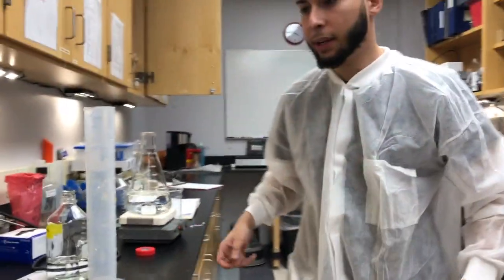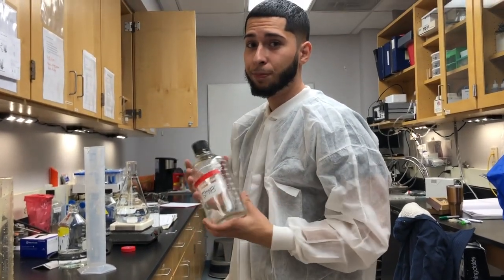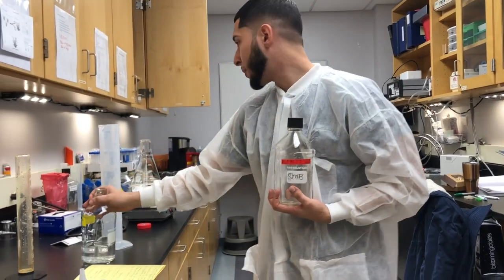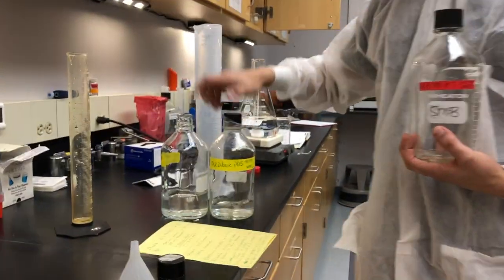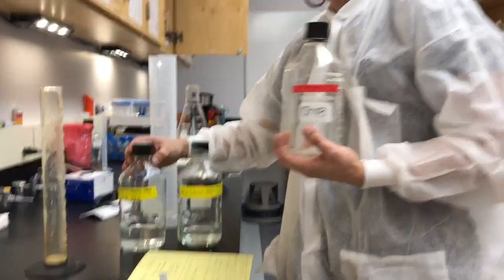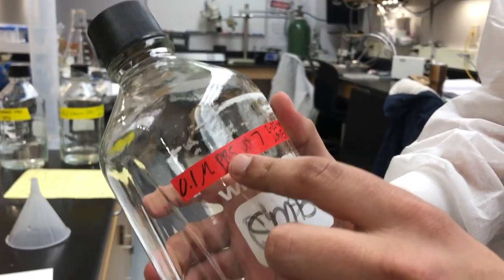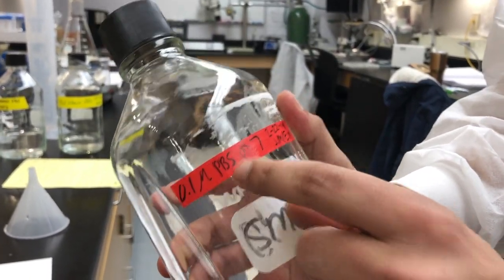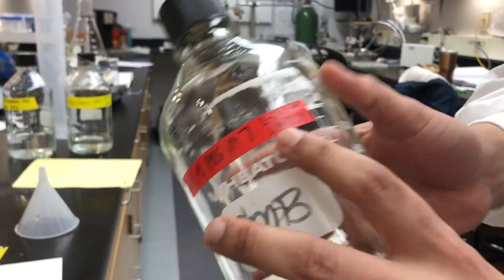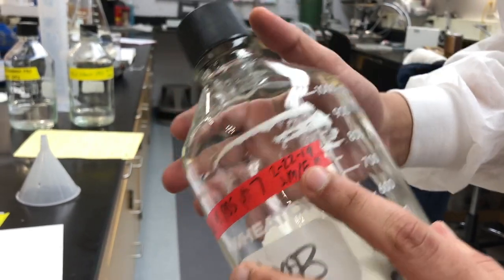Now while this is stirring, it's important to know about labeling your beaker. This is very important in the science community because a lot of these solutions look the same but can be very different in chemical properties, so you have to label everything. First, label the molarity — this is going to be 0.1 molar. Then what the solution is: 0.1 molar PBS. You'll also want to put the pH, the date you made it, and the names of the people who assisted in making the solution — that way, if anything goes wrong, they're coming after you.